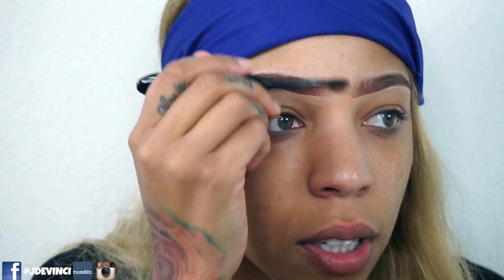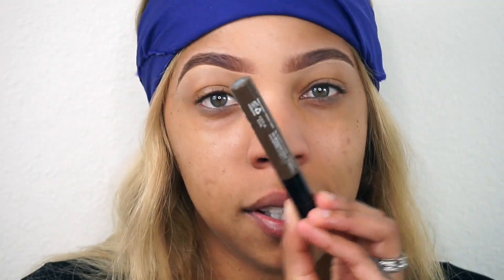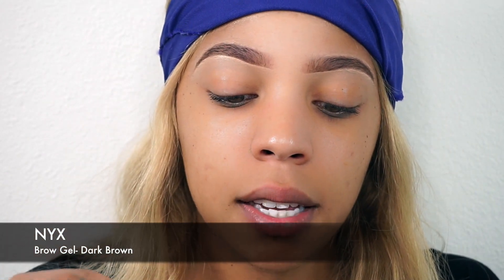Or you could go in with a q-tip — q-tip works great. We literally just begin brushing everything out. Lastly, you can either set your brows with a gel. For the sake of showing you, I'm going to set my brows with this NYX gel.